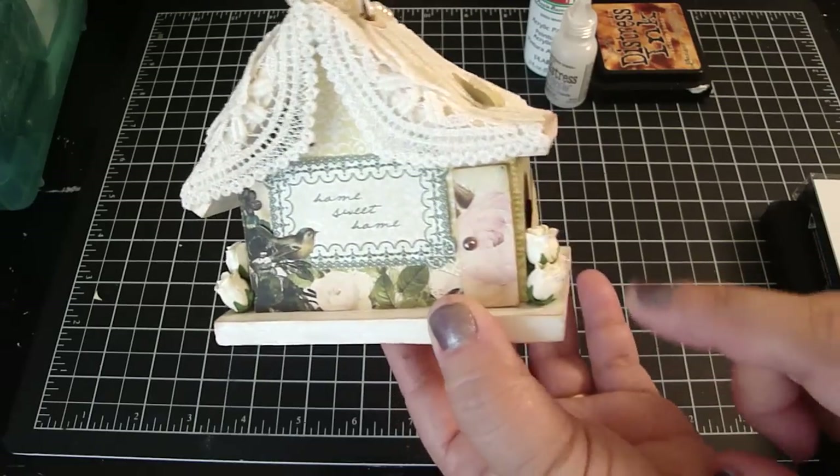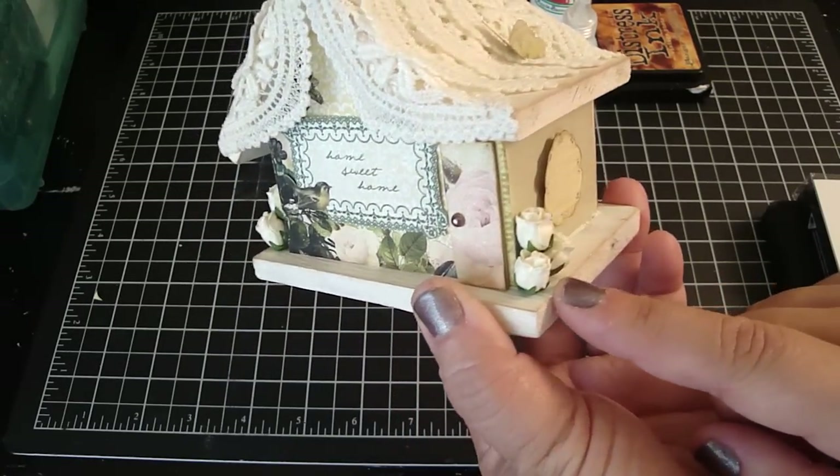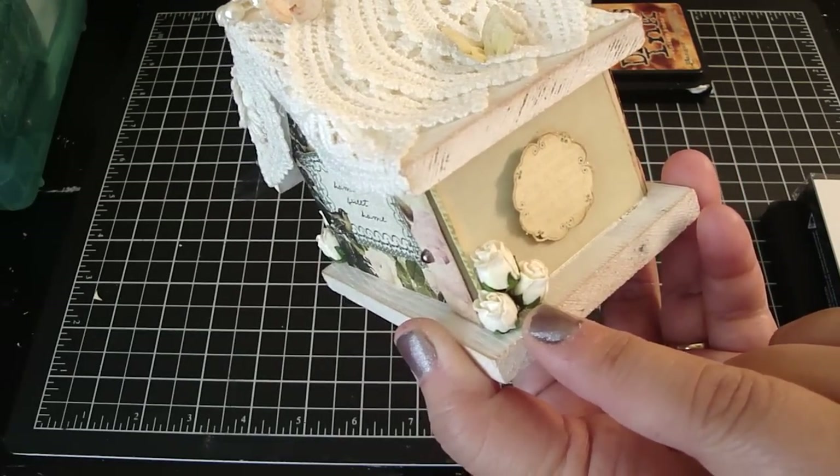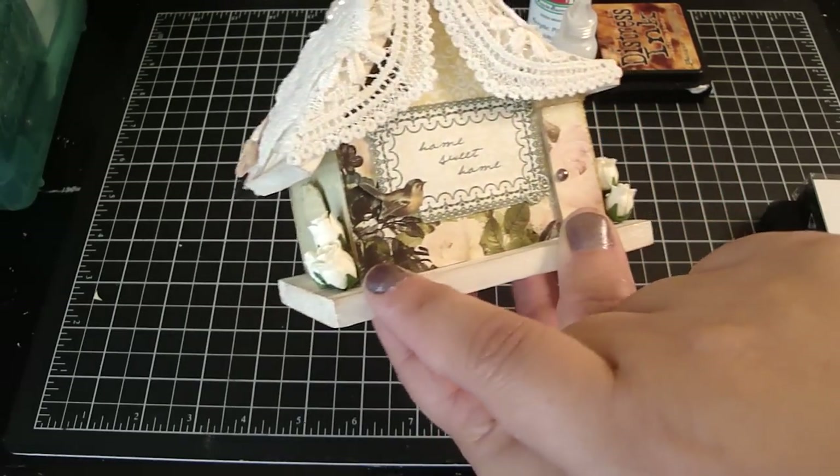I have to have flowers on the side of my house, and I love roses. So I added these cute little rose buds that you can get at iamroses.com, and I put them on both sides of the house.